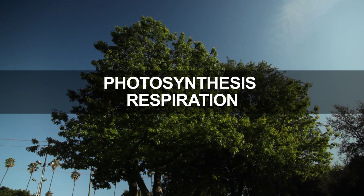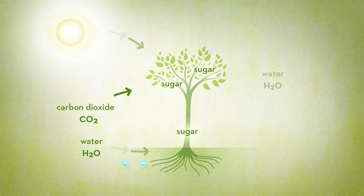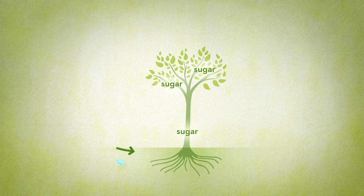There are two ways that trees create and use energy: photosynthesis and respiration. Photosynthesis is the process by which a tree combines sunlight, carbon dioxide, and water to create sugars in the tree. The byproducts of photosynthesis are a little water vapor and oxygen, which are released through the leaves back into the air. Photosynthesis only occurs in sunlight when there is adequate carbon dioxide and water.